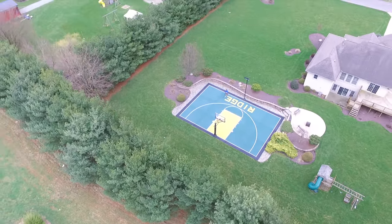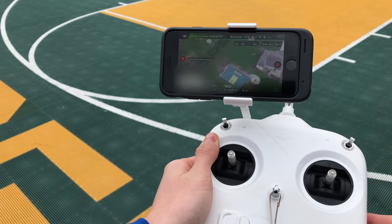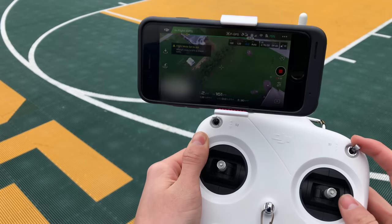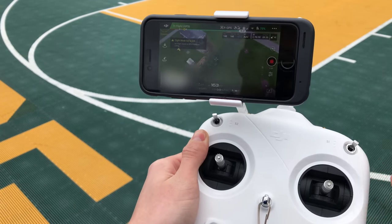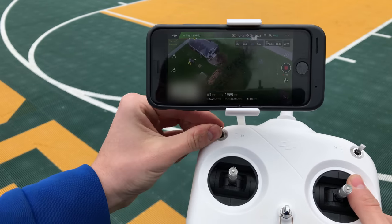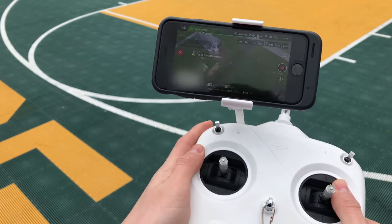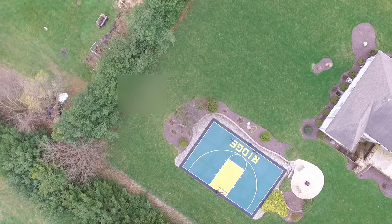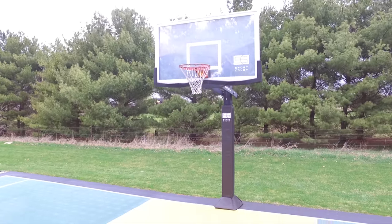You can also see on your screen that it's returning to home. If you'd like to cancel the return to home and still don't have access to your phone, just flip the S1 switch to any other mode — that will cancel the RTH, which is return to home. Really what that's doing is taking it out of the mode it was in. You can start return to home again with the S2 switch, and it will fully return to home — as you can see, right there on the basketball court — and land at its takeoff position.